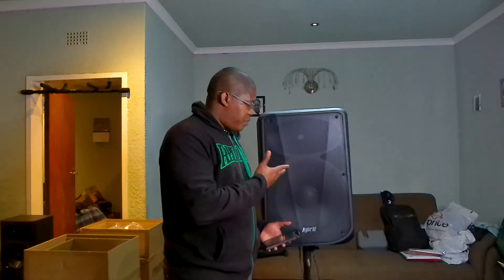So guys, that is the PB-15A Hybrid. There's not really much to it. If you look at my AUB speaker video, you'll get a bit more information since it's a similar speaker. I hope you have great times making people happy with the sound. Until the next video — thanks for watching!